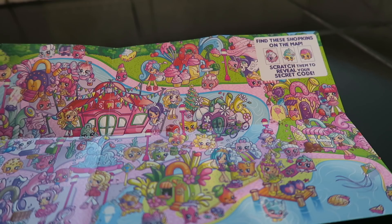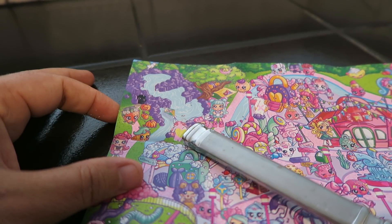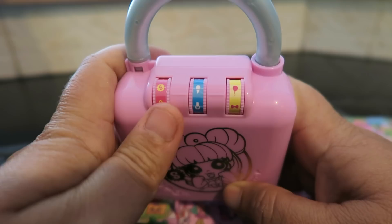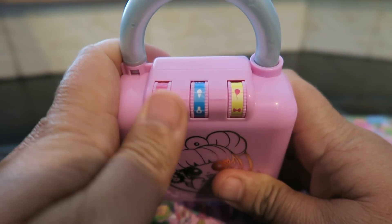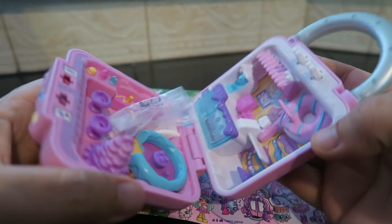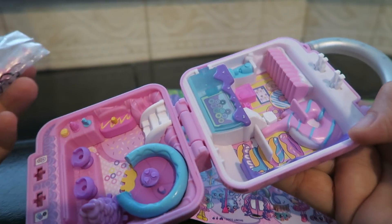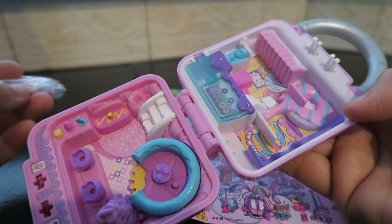We're almost there — one more Shopkin to find on our map. Found it right there and it's a heart! Here we go, getting ready to reveal what's inside. Oh, look — it opens right up! Look how cool that is — it looks like a donut shop!